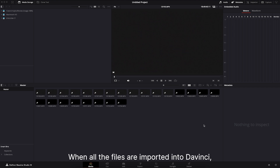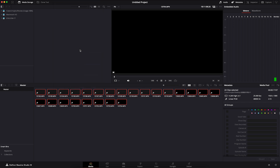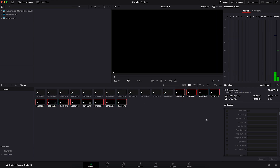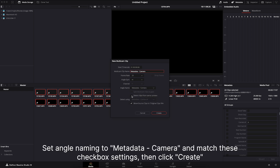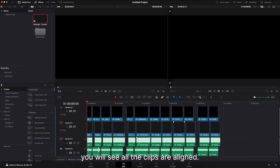To align clips in DaVinci Resolve: Step 1 — when all the files are imported into DaVinci, select them all and right-click to choose 'Update Timecode from Audio Track.' Step 2 — choose all the clips from Cam 1 and set the camera ID to A, and set camera 2's clips to B. Step 3 — choose all the clips, right-click, and choose 'Create New Multicam Clip Using Selected Clips.' Set angle name to metadata camera, match the checkbox settings, and click Create. Step 4 — right-click the multicam clip, choose 'Open in Timeline,' and you will see all the clips are aligned.